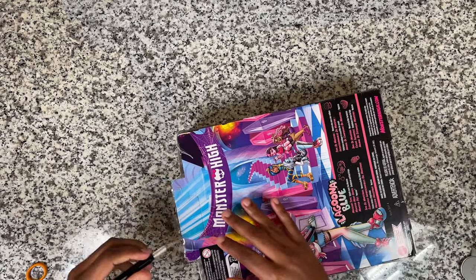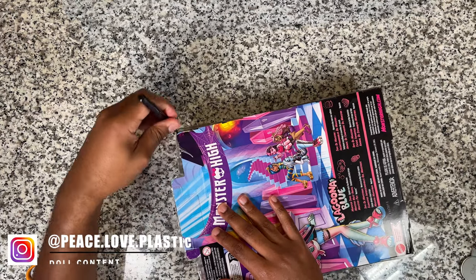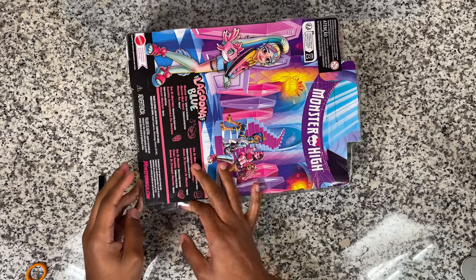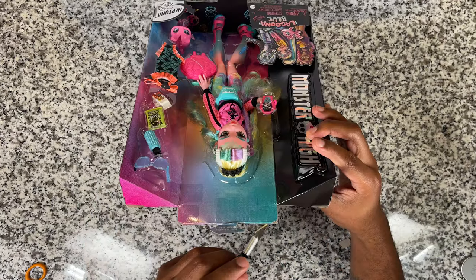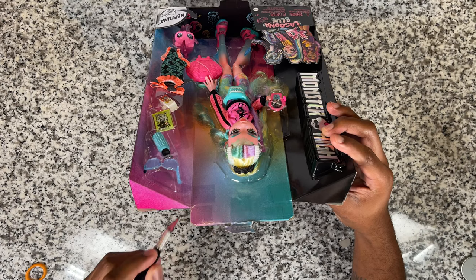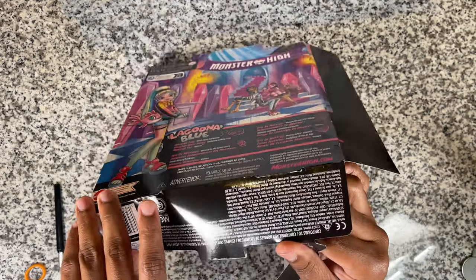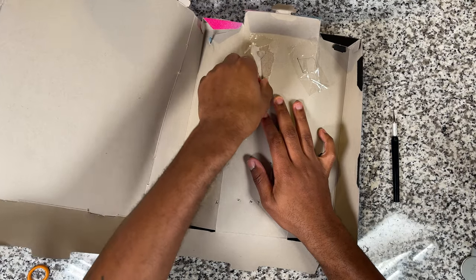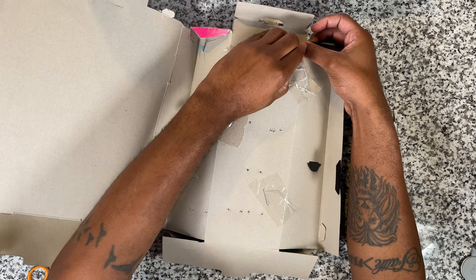As we always do when we're starting out, I'm going to be unboxing the doll. I do everything from the back just because for me it's the safest way to get the doll out without cutting her hair or clothes or anything like that. So that's what I'm doing now — tearing everything out from the back, freeing her from her cardboard prison.